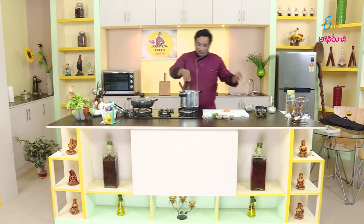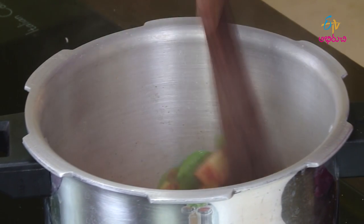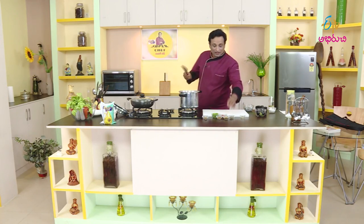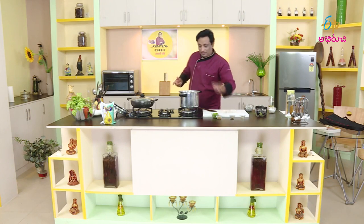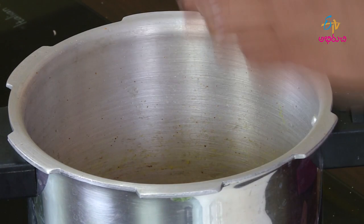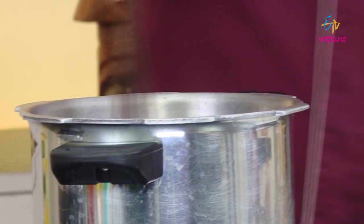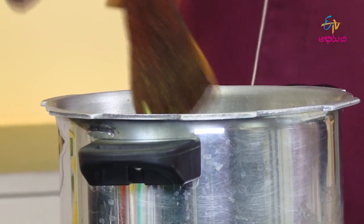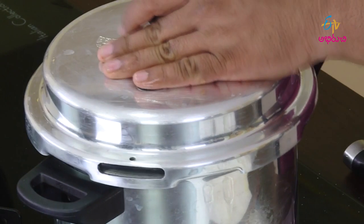Put the mixture into the tomatoes and add the tomatoes, making sure they get perfectly mixed in. Now I will put the tomatoes in. Let's put the masala in. We also put it in the pressure cooker. This is also a hot pot — if we put it in a hot pot, let's put it in.